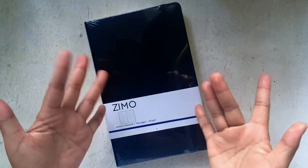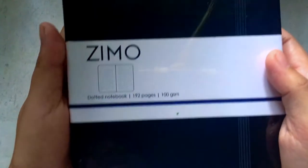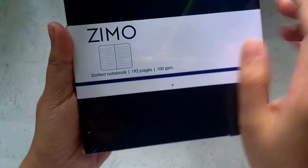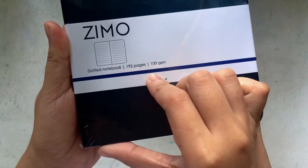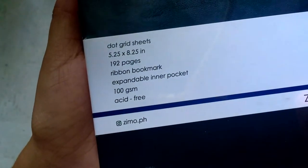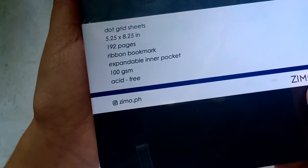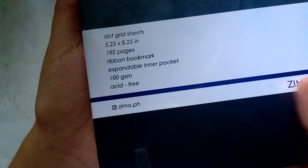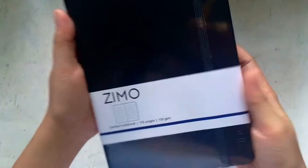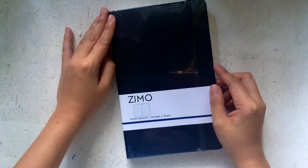Hey everyone, welcome again to my channel. Today we're going to do a review for some new journals. It's a dotted notebook with 192 pages and 100 GSM. What I love about this is the expandable inner pocket and the 100 GSM, which means it could hold watercolors.